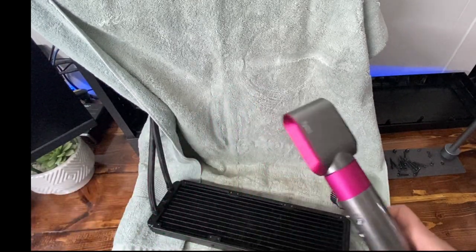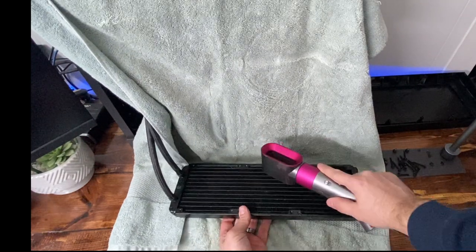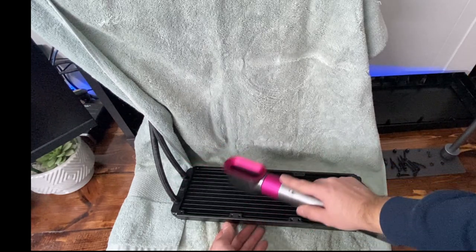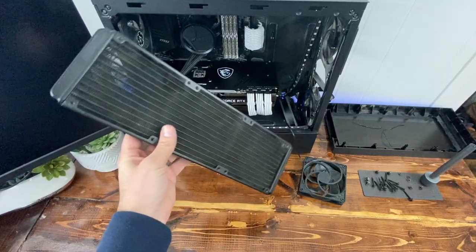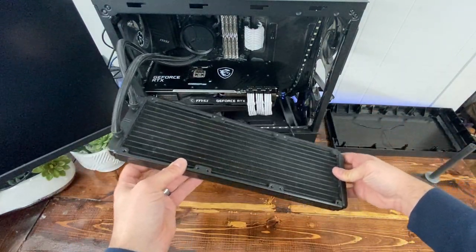Go again with the hair dryer — make sure it's on cool. Okay, this is the end result — now you can actually see through it.